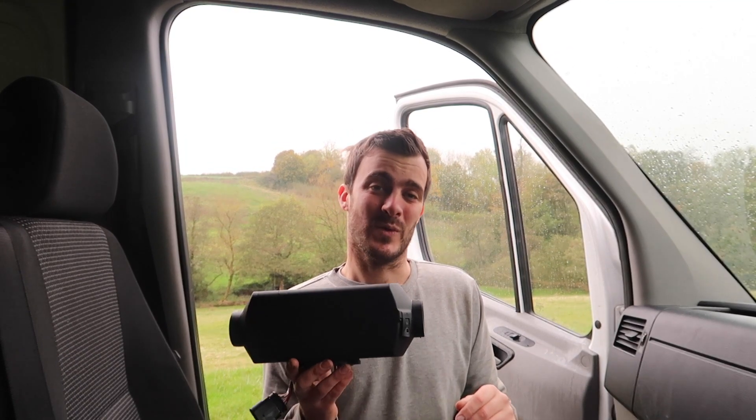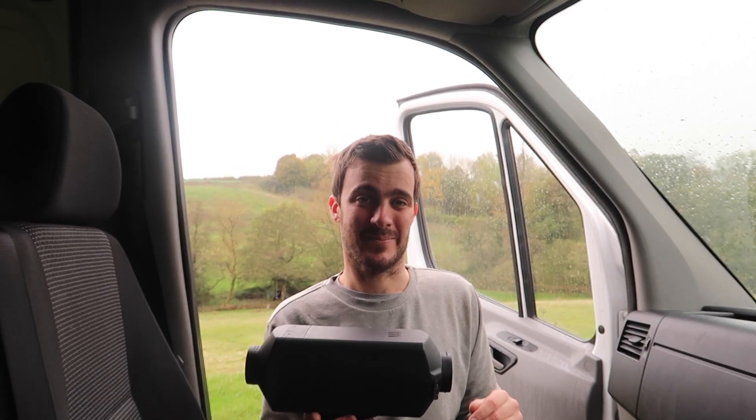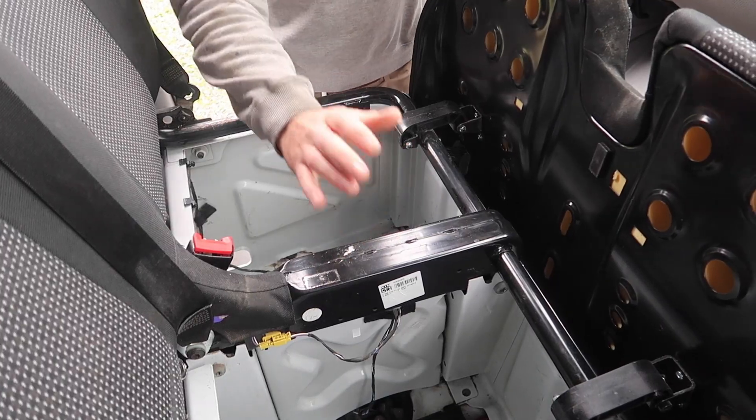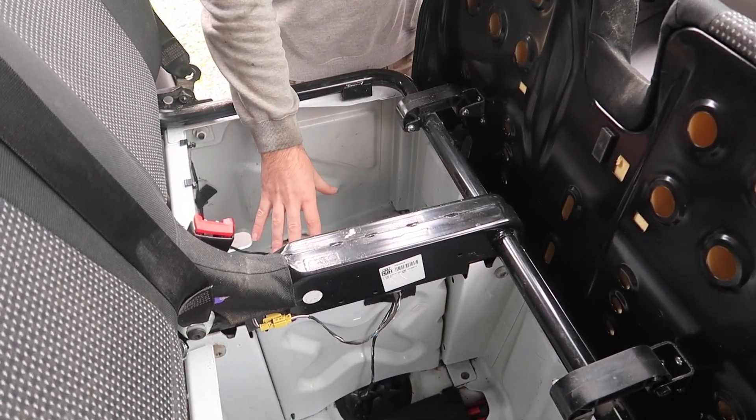The first thing to do is to decide where you're going to be mounting the heater. You want somewhere flat and underneath the van there's no chassis rails or suspension points nearby. In the Sprinters we find that the passenger seat area is the perfect place. If you've got a double seat like this, this one's got a lot of wiring in the middle so you'll have to install it in the outer seat.